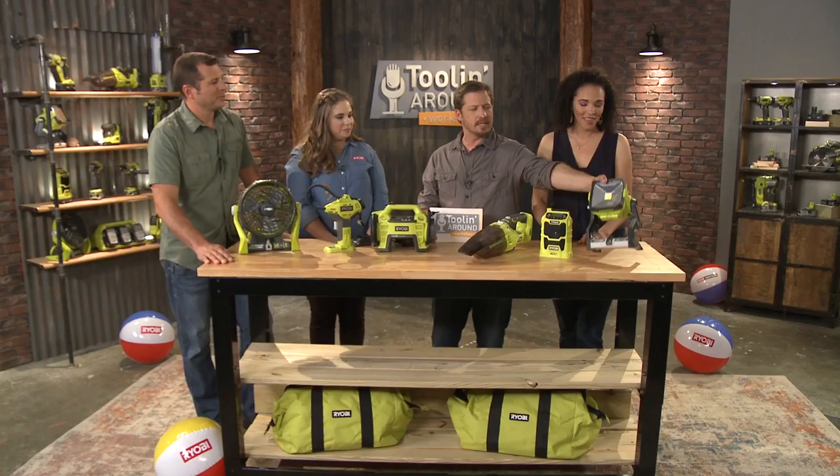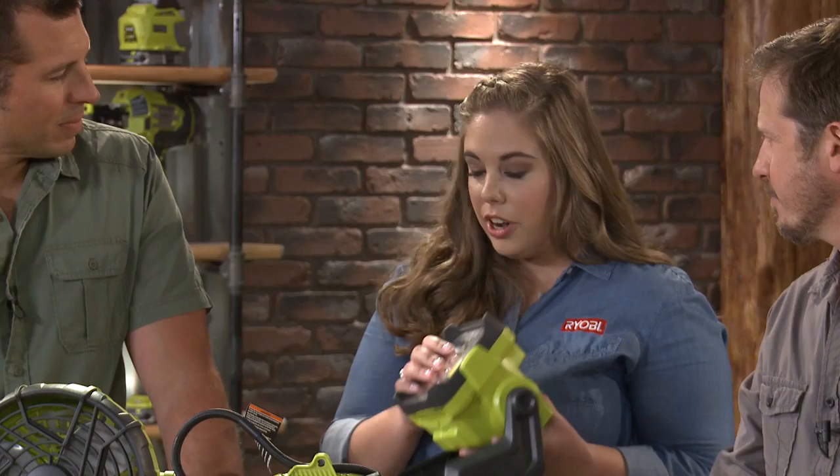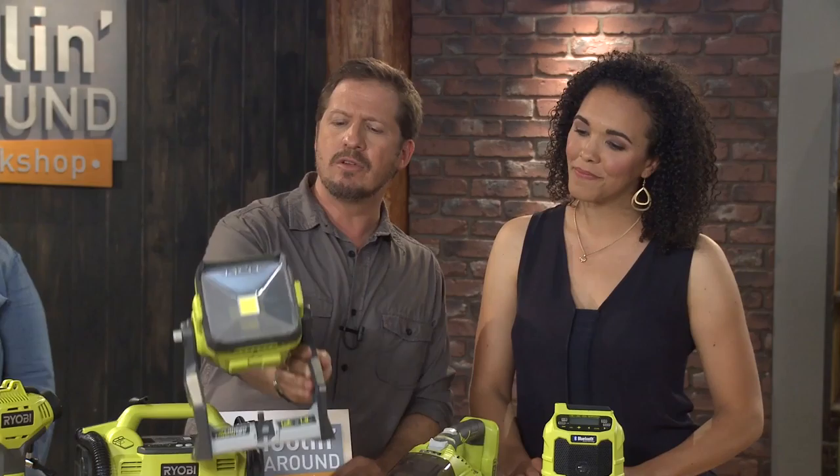So this is our 20-watt work light. It's hybrid, just like the fan, and it delivers over 1800 lumens — so we're talking full spotlight here. And it is LED. And same as the fan, it has multiple hanging options. So depending on where you are — camping or working in your workshop — it's good to go.